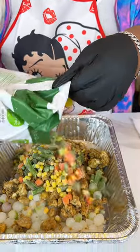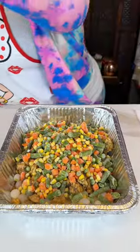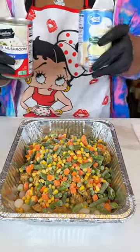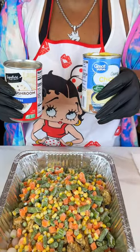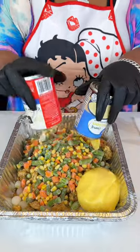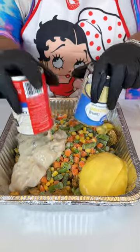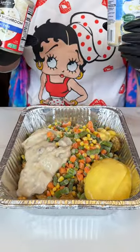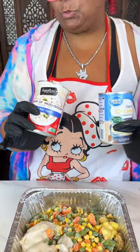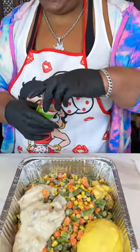Hey guys, I'm back with another quick and easy recipe today. I started out with some pearl onions, some chicken breast that I had sauteed with some seasoning, then some mixed vegetables, and then cream of mushroom and cream of chicken soup. Now I am going to season this a little bit.